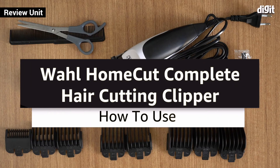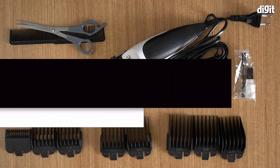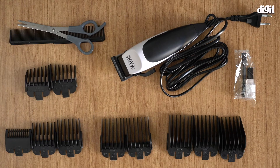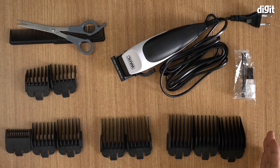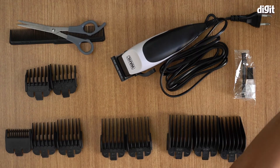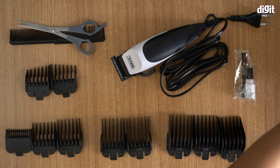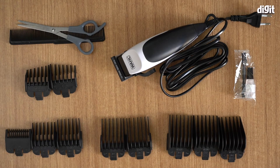Hello and welcome. In this video I'm going to be showing you how to use your Wahl Home Cut Complete hair cutting kit. As you can see, what's laid out in front of you is basically what you get when you buy this — it comes in a black pouch, which I'm keeping off to the side. You also get a set of very detailed instructions, which I'll be reading off from.